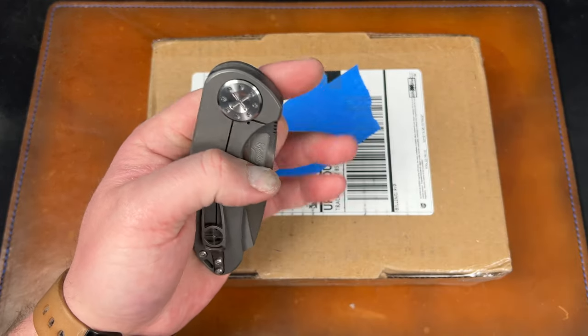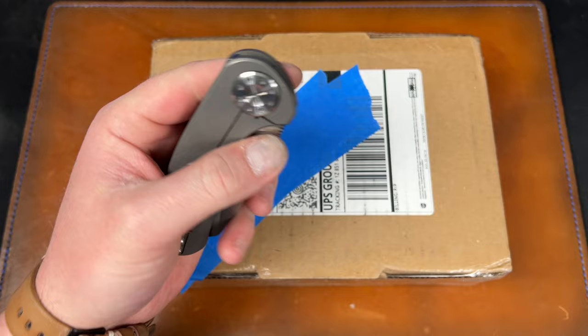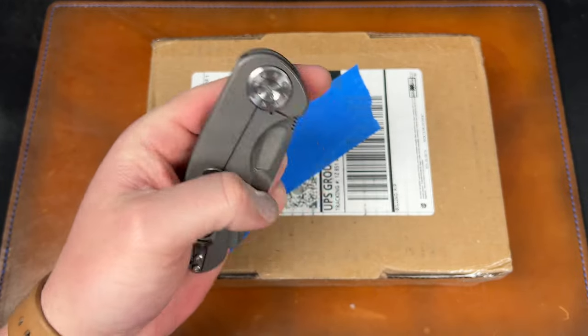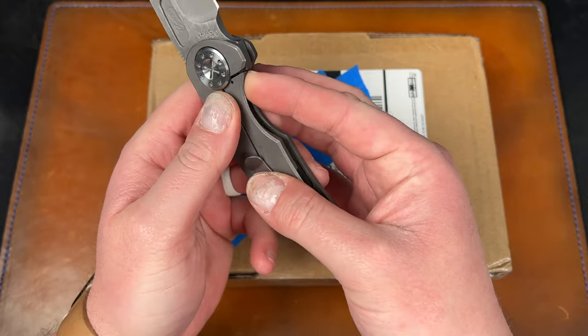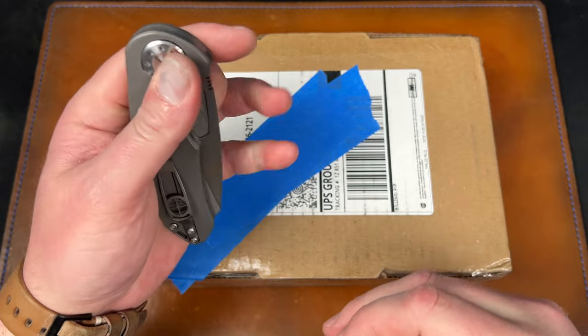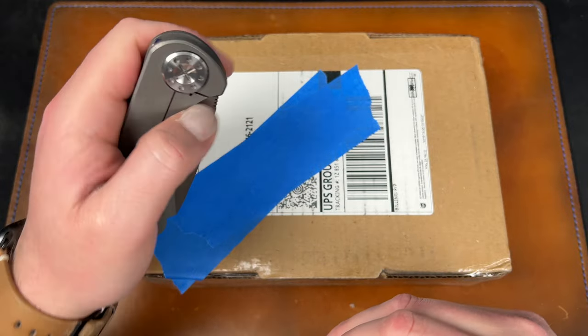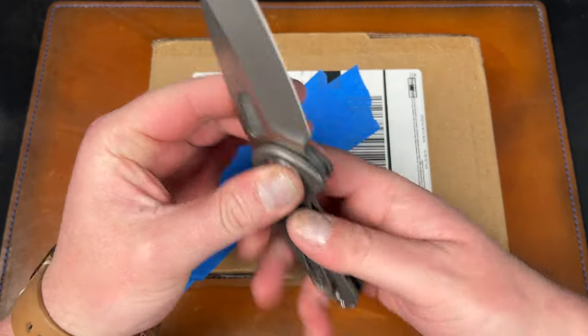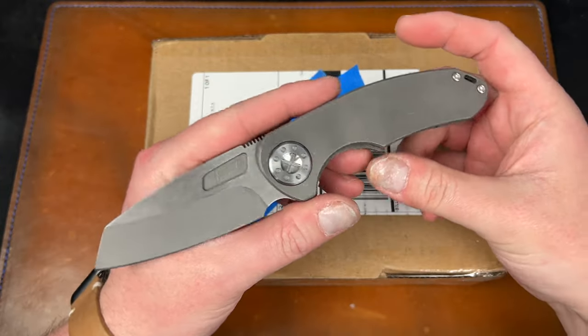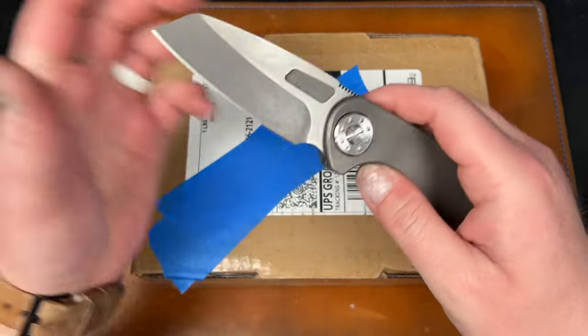It's just a little bit too right-handed, so getting any pressure on that lock bar just doesn't work. You have to climb down here, which works, but you sort of inherently end up adding lock stick because you're shoving the lock bar over as it flips out. You just can't naturally put your finger where you want to, so for that reason I just can't justify it being this expensive.